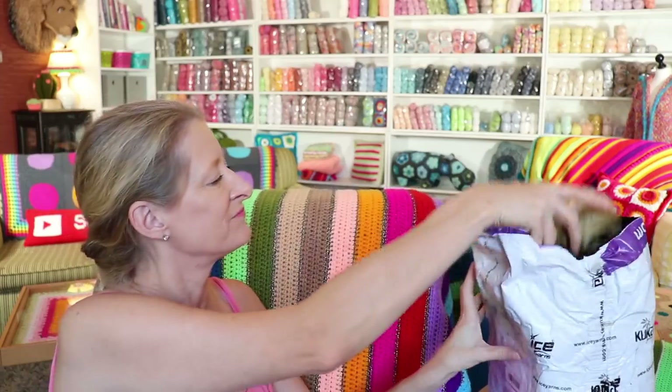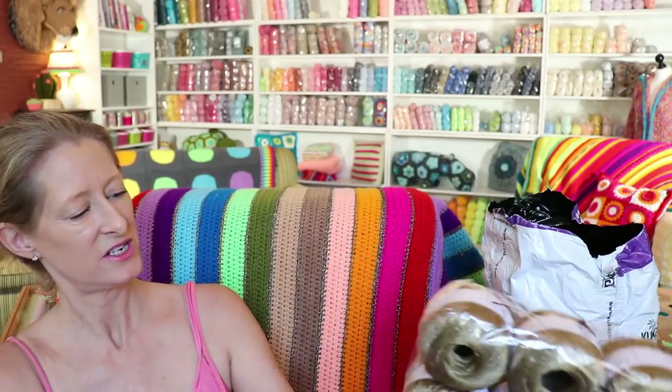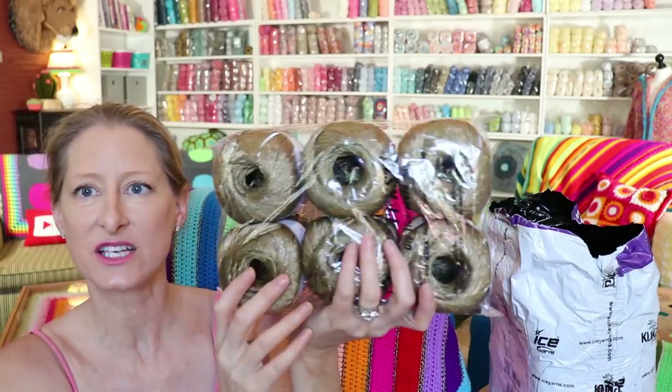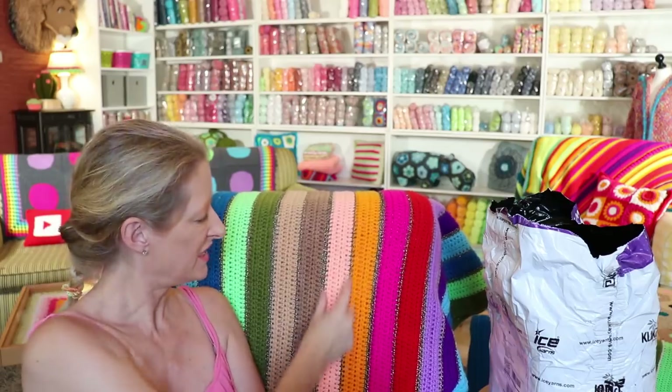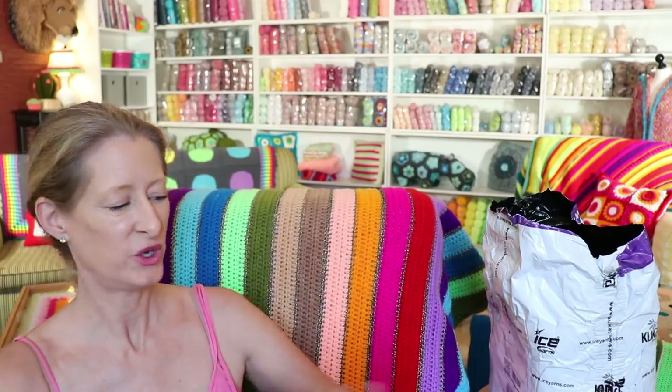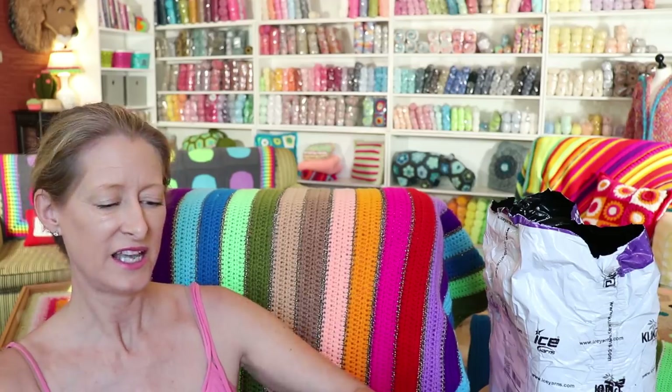And then for joining Club Viscose — that is a metallic thread. I have some over there I can show you, just for this metallic line in between the colors. That was so nice of them to send this to me, because I even have some still on my shelf. There is metallic right there. Yeah, that is the same yarn. Club Viscose.